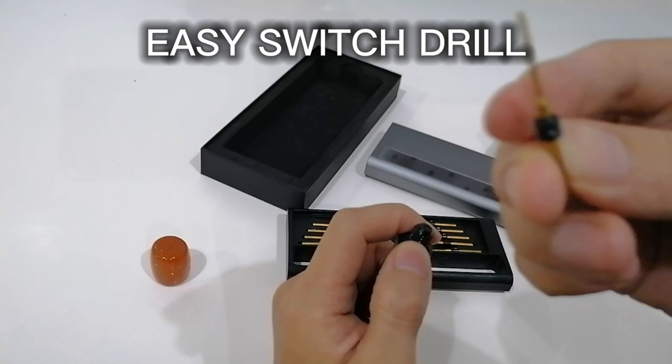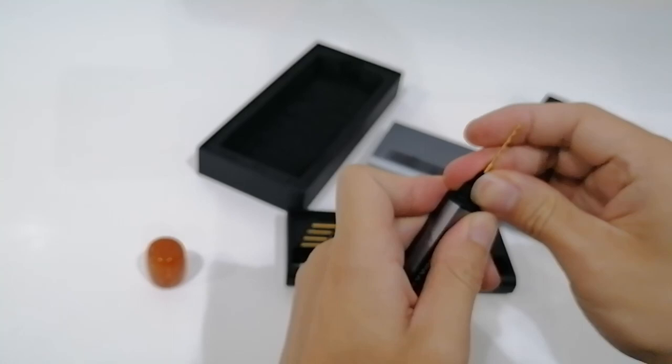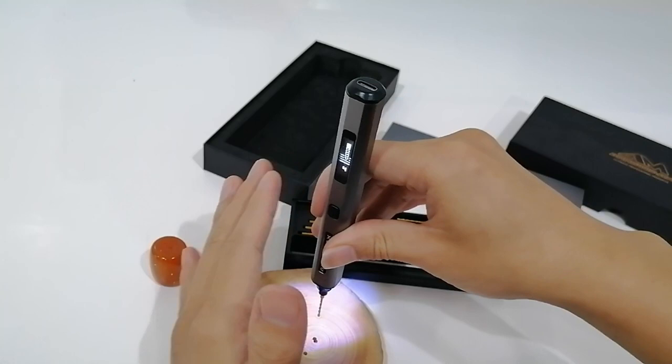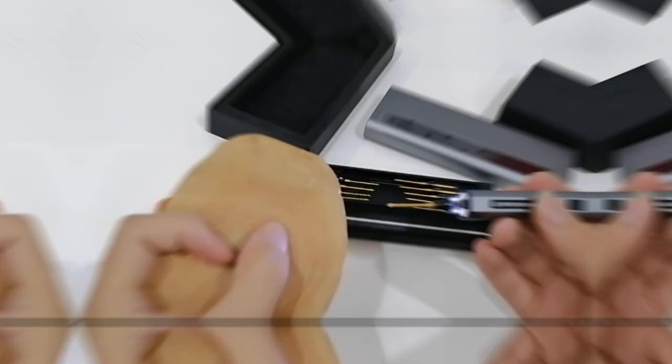This one is 1.3mm — I'm not sure if you can see that, but it's 1.3. I'm going to use it on a smooth timber. Just hold it tight and stable, otherwise you may get some weird holes. Okay, let's just have a look — okay, very little effort needed.